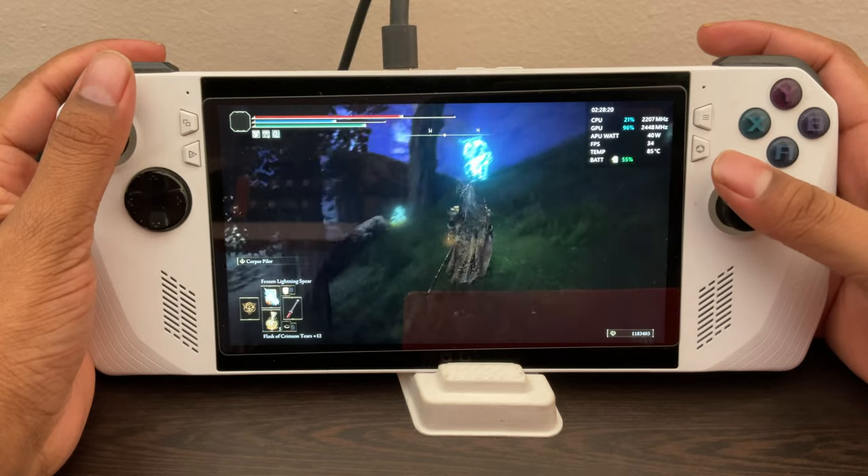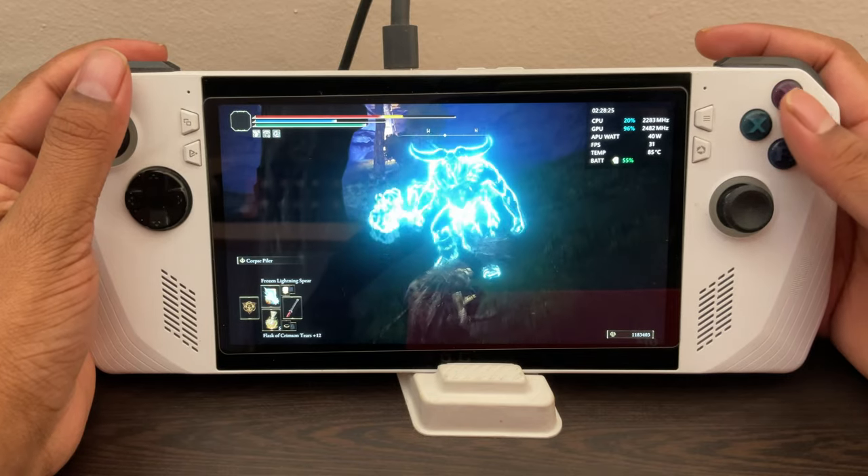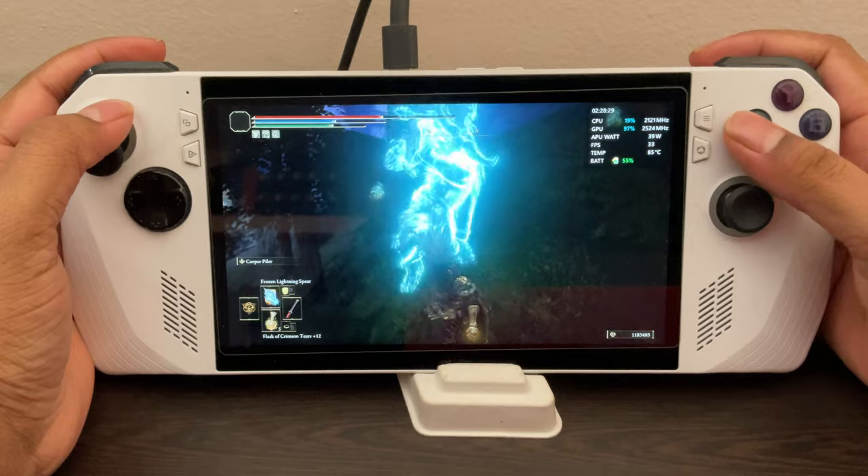If you guys are interested in seeing me try other games on the ROG Ally, please do like and comment which game you want to see me testing on the ROG Ally next time. And I'll let you guys know the best optimized settings for those as well.